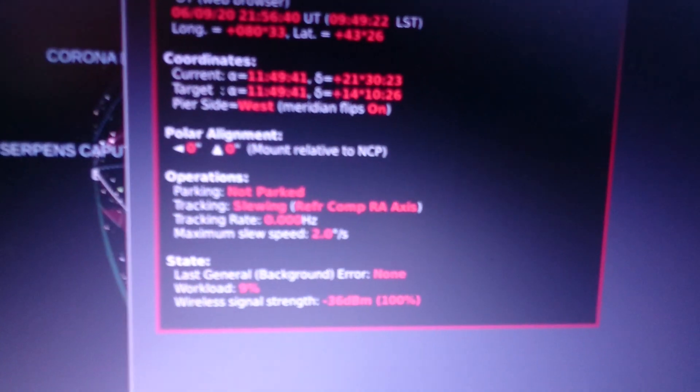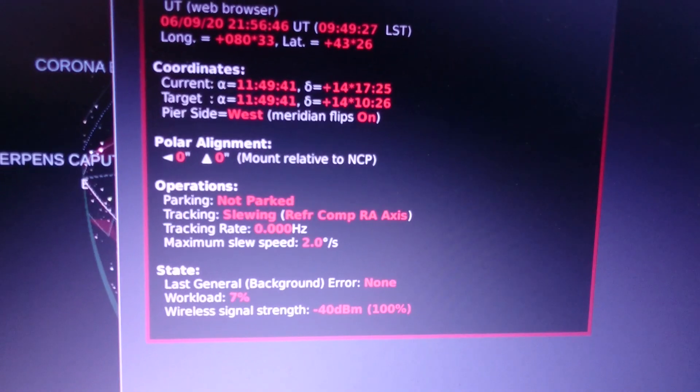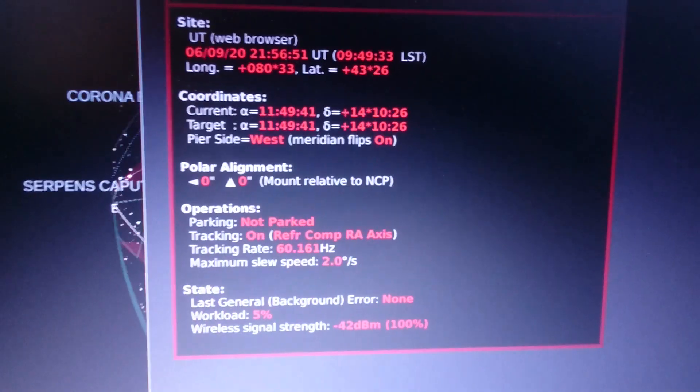The motor is still going, but I wanted to show the CPU load here. Now it's down to 9%, now it's 5%, so we're good.